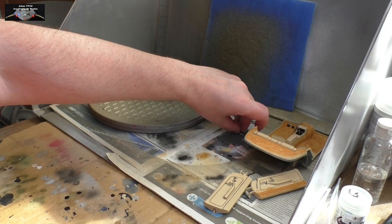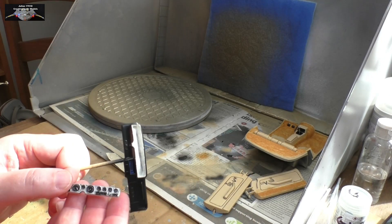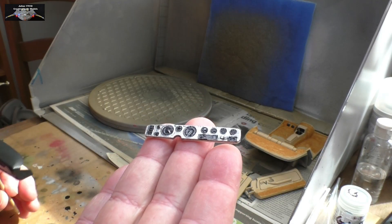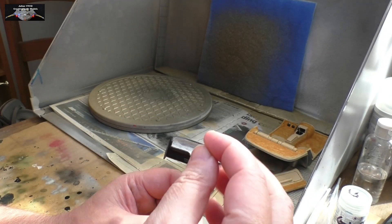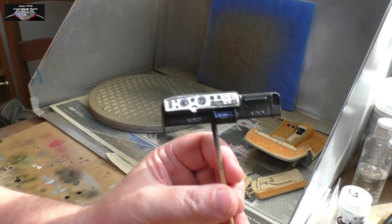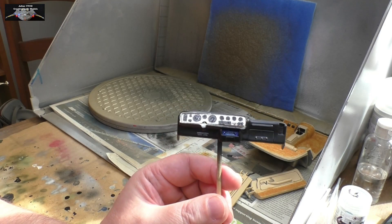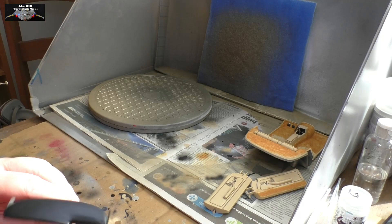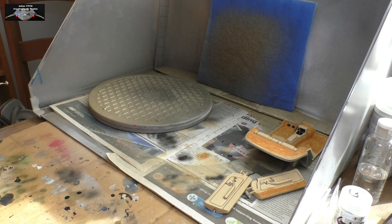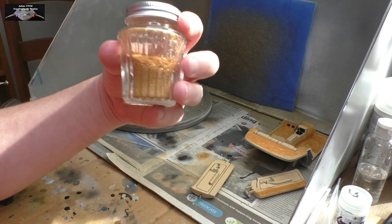I'll bring it back and show you — that's the actual instrument panel. I've detailed that and it looks absolutely wonderful. It's going to sit in there like that; it's not sitting properly right now because there's mask in the way. That's pretty much how it's going to look with the steering wheel as well. I'm really pleased with the way this model is turning out and really happy with the progress I've made.